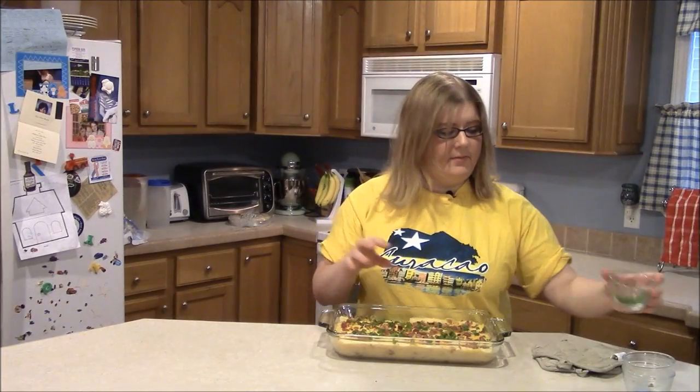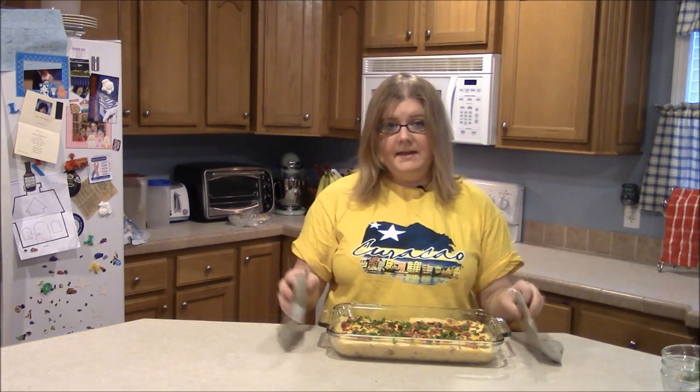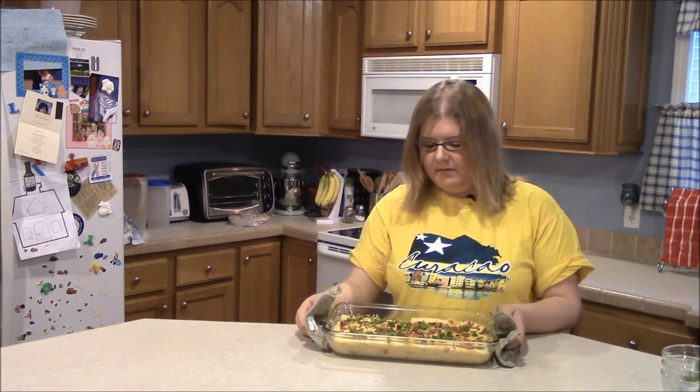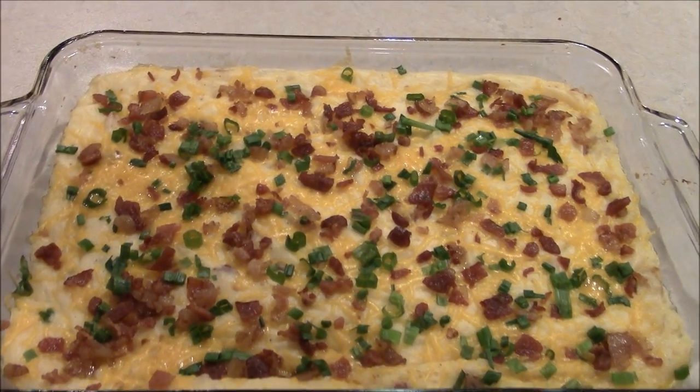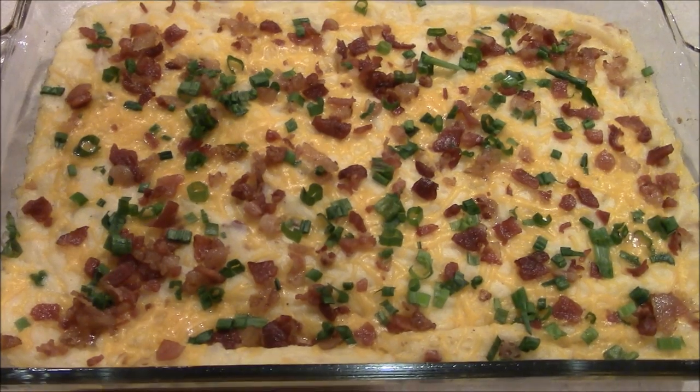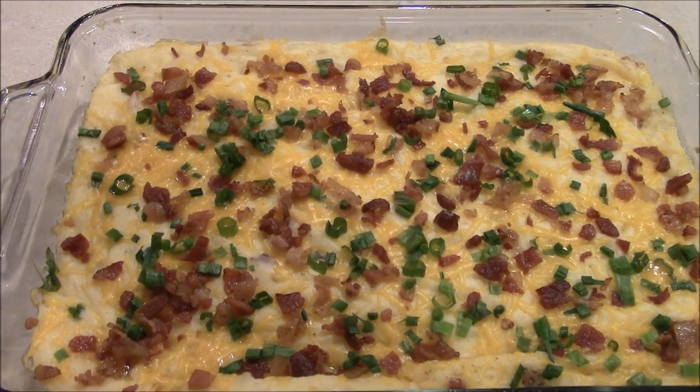Now we're just going to put this back in the oven for about five minutes so everything on top can get warm and melt a little bit. Alright, five minutes later this is what it looks like — it looks very, very good. See how the green onions give it a little pop of color? It's very pretty.